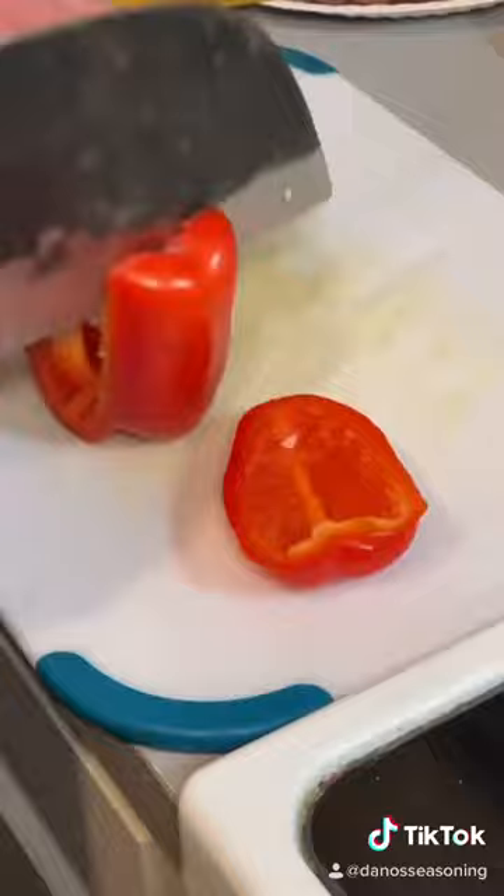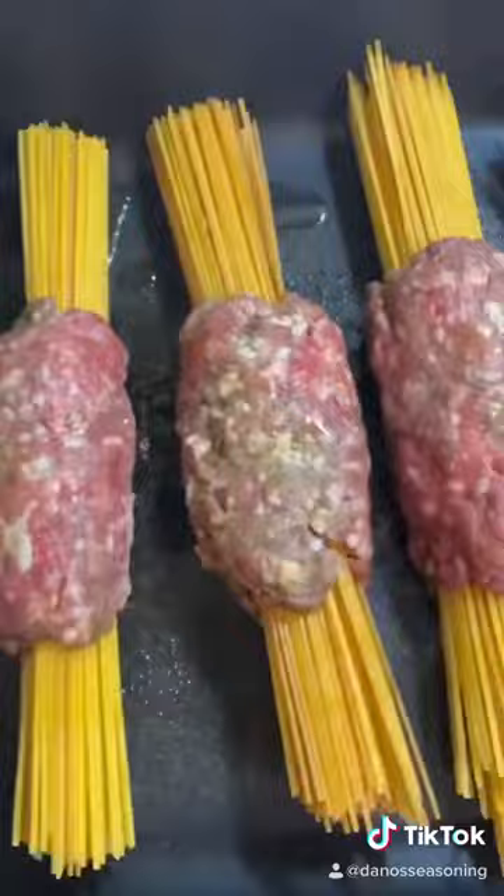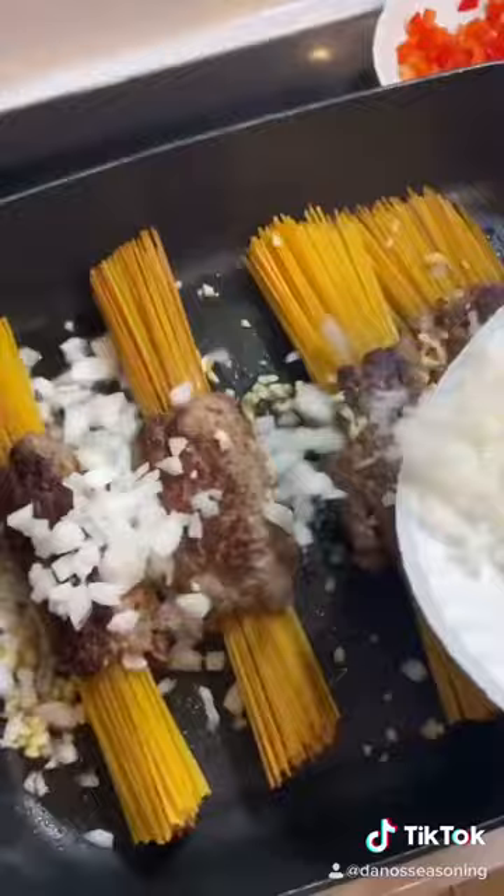Go check that last video out, you can find it. I got me a meat grinder grinding all kinds of stuff. So we simply just wrap up our spaghetti, sear the meat, and add some garlic, onion, bell peppers, and mushrooms.